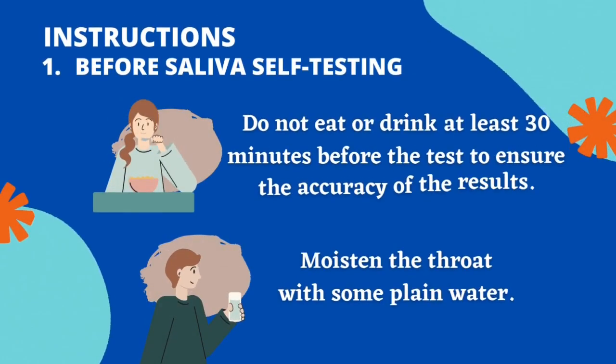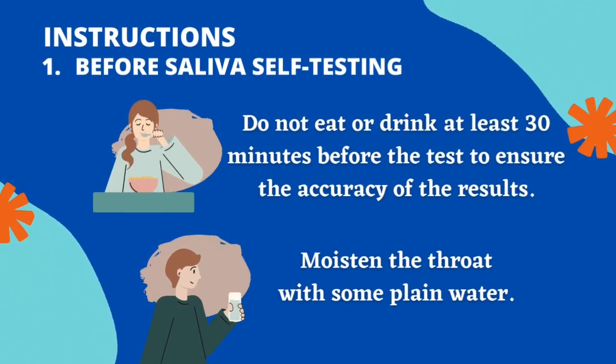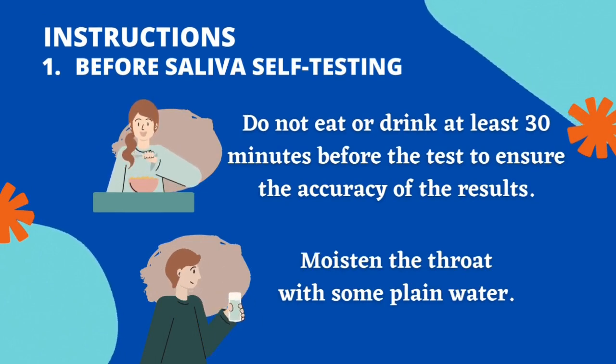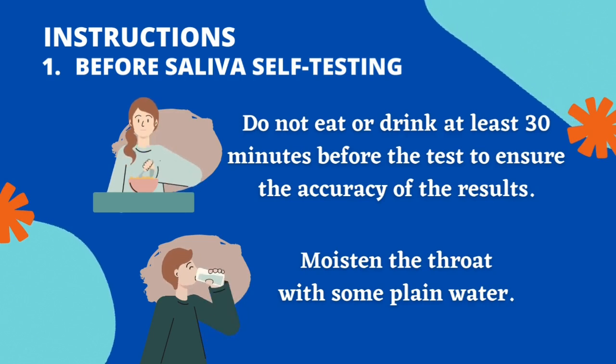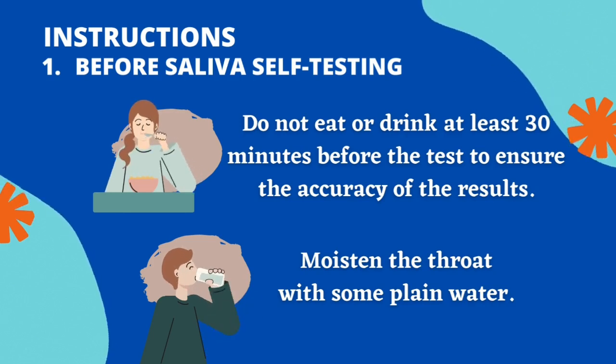Instructions before saliva self-testing: do not eat or drink at least 30 minutes before the test to ensure the accuracy of the results. Moisten the mouth with some plain water.